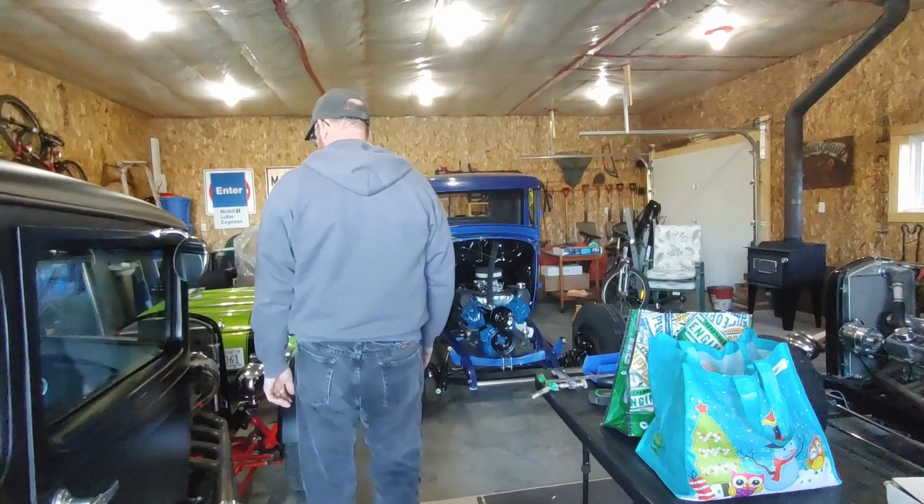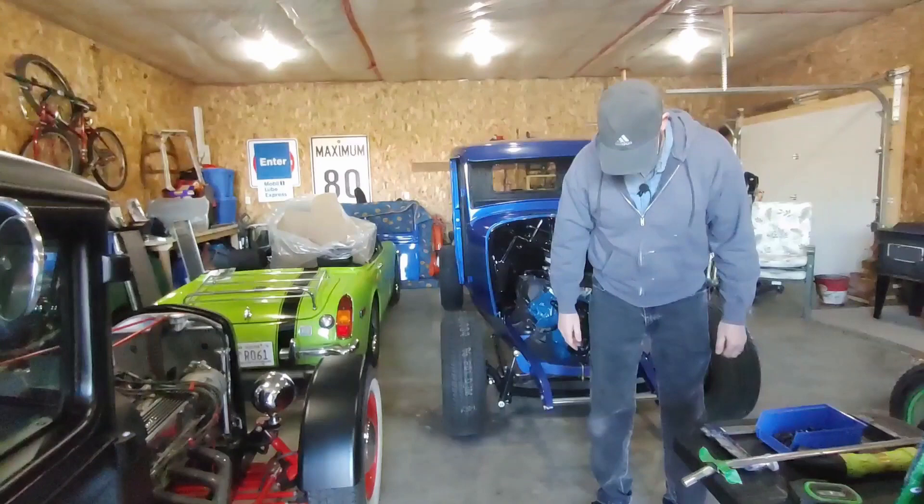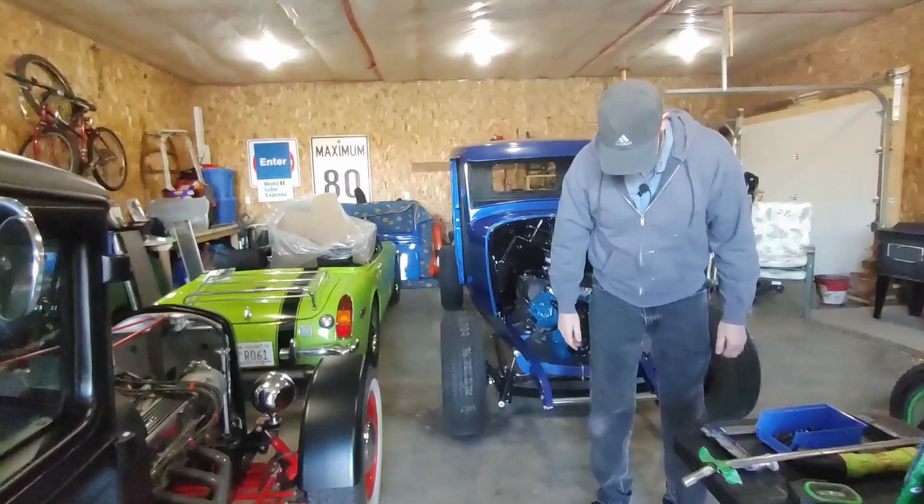Hopefully you enjoyed the 29 Model A — we've enjoyed it for the past six years. There's just over 10,000 miles on it. Love to drive it, take it to the car shows, and have fun with it. Please like and subscribe, send your comments, and everybody have a great weekend. Take care.